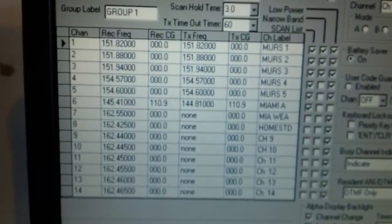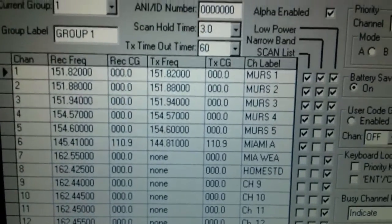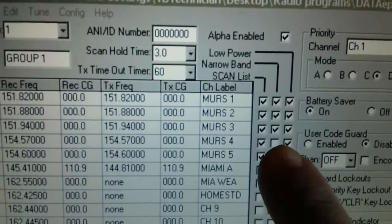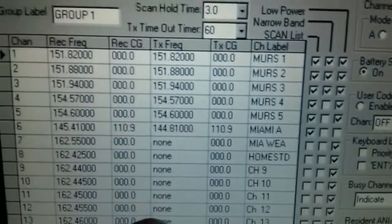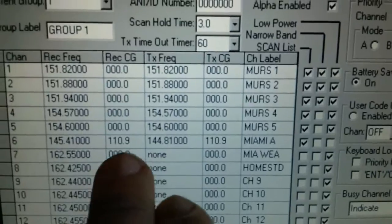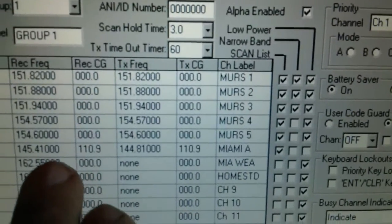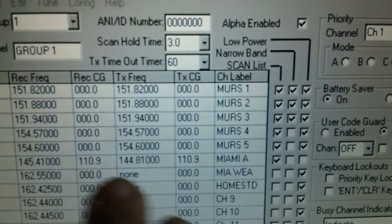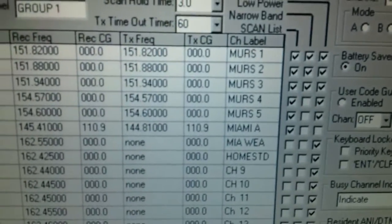I'm configuring this setup as a prepper radio. Channels one through four are MURS license-free frequencies, and as you can see it's on low power — I'm going to tune it down to two watts maximum. Channel six is a repeater frequency for the amateurs in Miami, so when there's a disaster or weather concerns down there, that's the first frequency where you'd hear a lot of traffic as they mobilize to help people out.